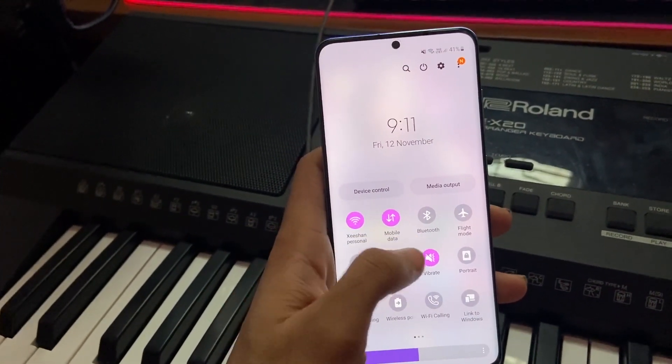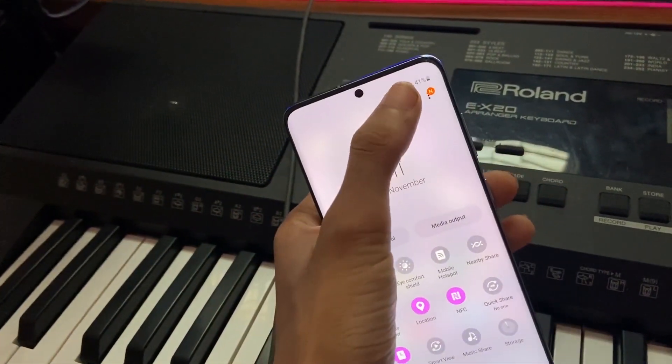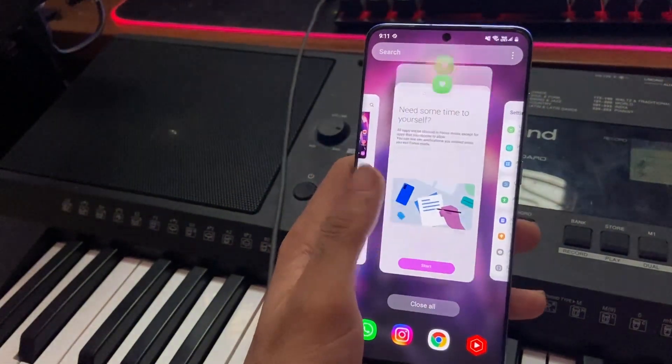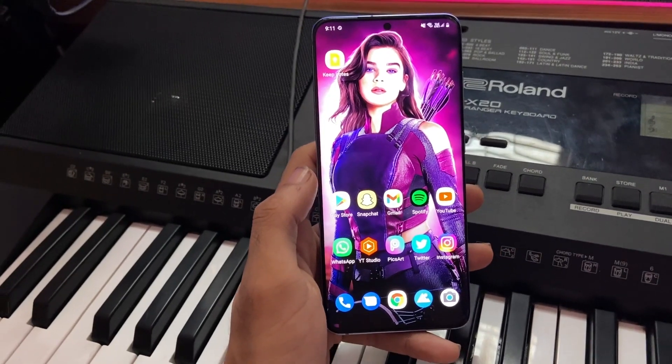It's going to be the beta version — just a reminder, it's not going to be the final version, so there might be some bugs or stuff like that, so do it at your own risk. But this is the official update; it's not going to be anything custom or anything like that — a completely official update.